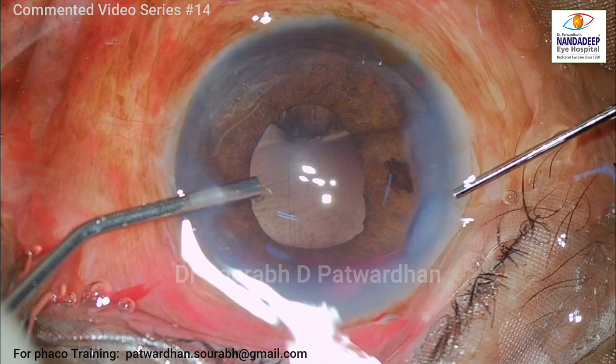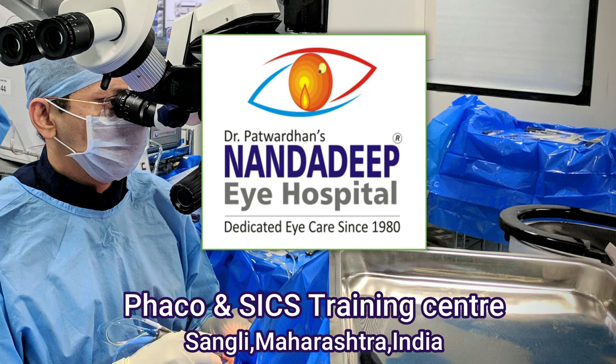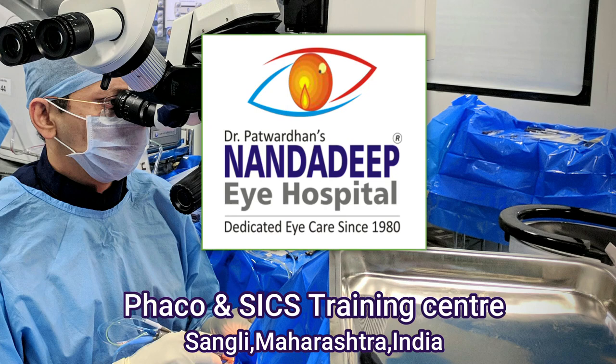It will eventually settle down and the patient will have good vision afterwards. Thank you so much for watching. That's how we manage total hyphema. For more videos, do watch my YouTube channel and subscribe to it. You can send your own videos to our website, frequentending.org.in, and we'll edit and publish it. Thank you so much.